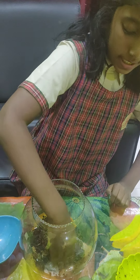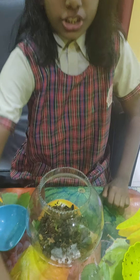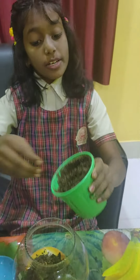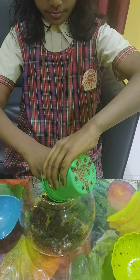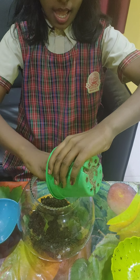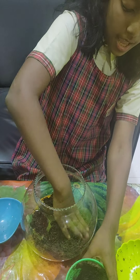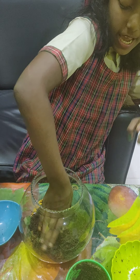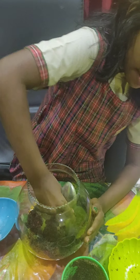It improves the quality of the soil and moisturizes it. The fourth layer will be of terrarium soil. This is the four basic layers. Now I will take the spoon and make a hole to plant the sapling.